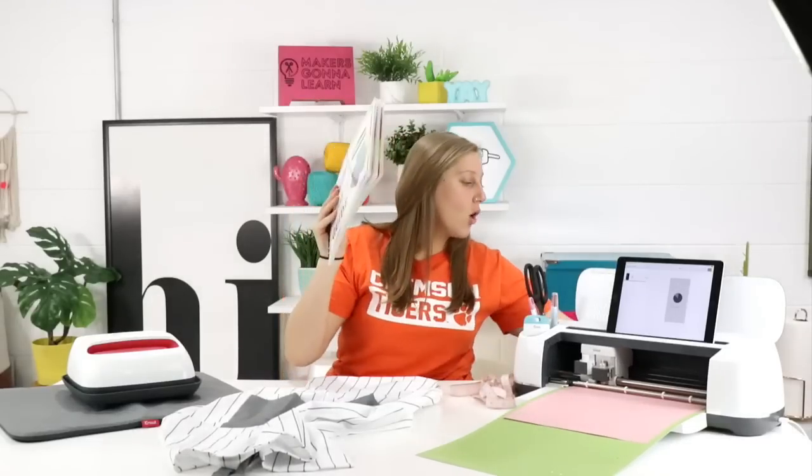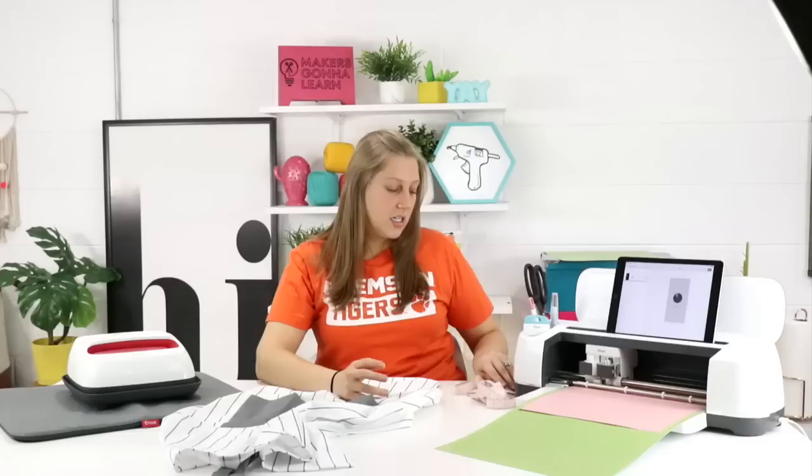Moving our big mat because we don't need it anymore — I never think about that big mat. It's just kind of cutting, which is good. Mother's Day is almost here, Joseph — have you been Mother's shopping yet? I haven't either. I'm going to be one of those last-minute Sunday morning people running to Walmart. Okay, the Cricut's done — yay! Let's unload it.